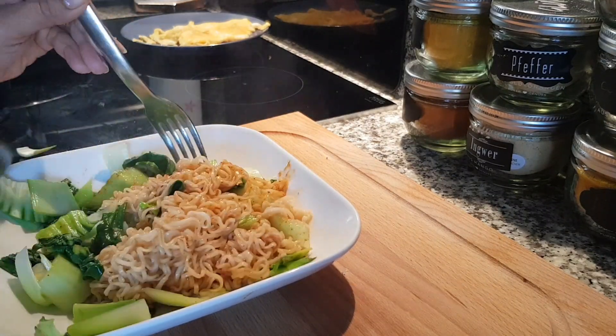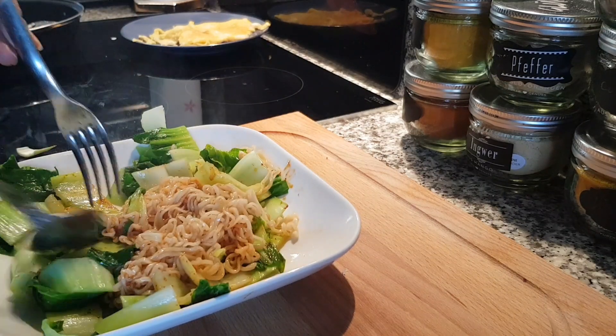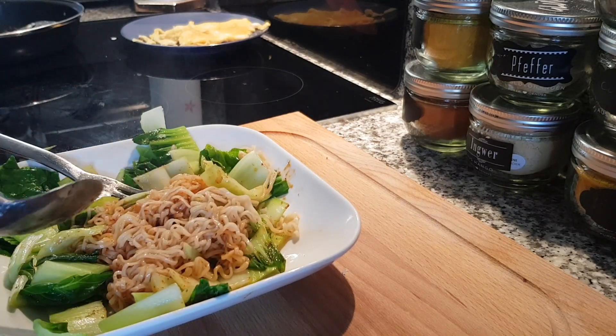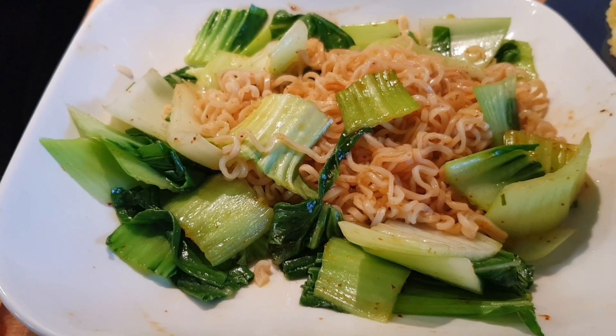Very easy and simple, and it tastes delicious and cheap — affordable. So the noodle is done.